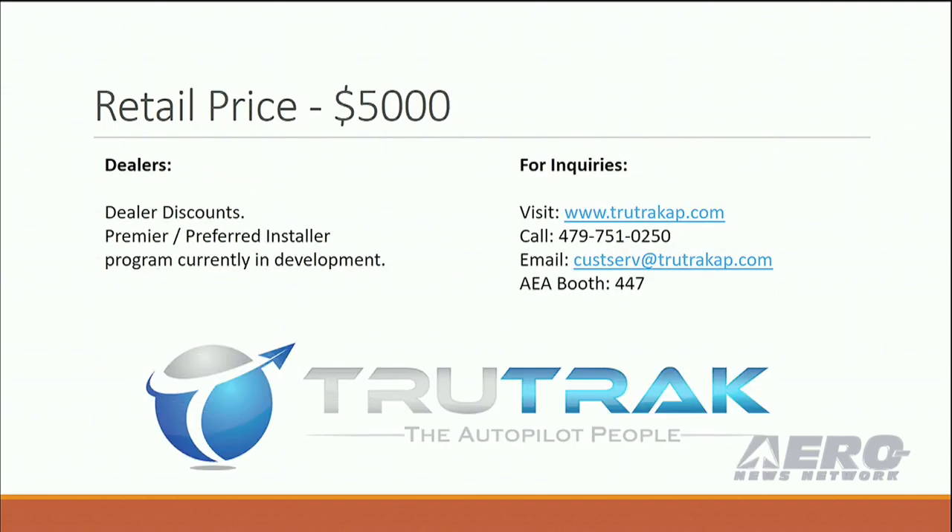The retail price on the autopilot is $5,000. We do offer dealer discounts, of course, and we're working on that preferred installer program. Come see us in booth 447. Thanks, appreciate you guys.